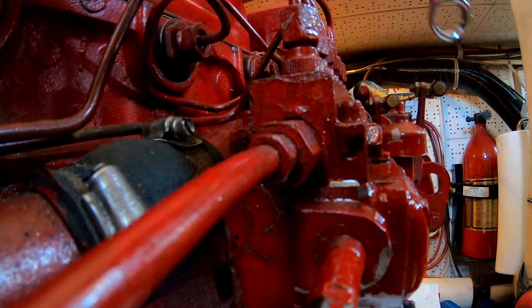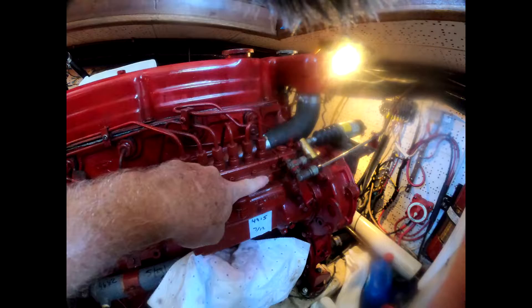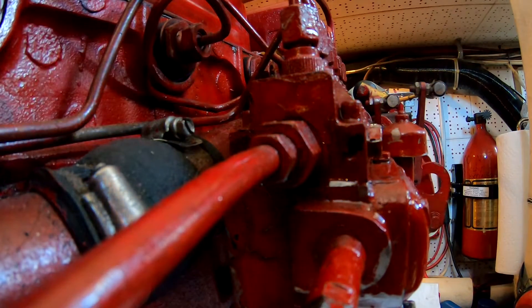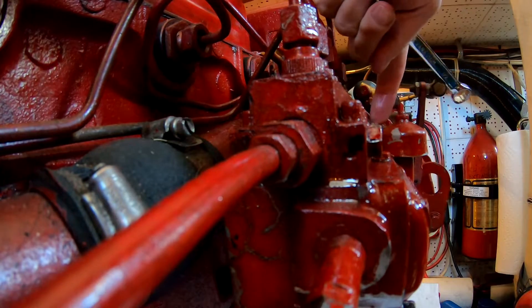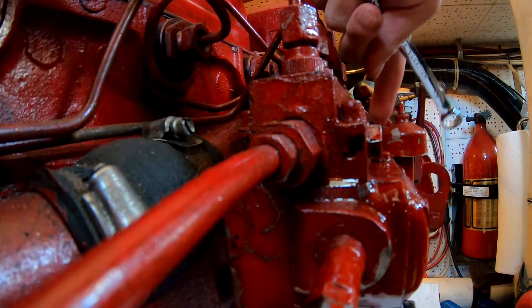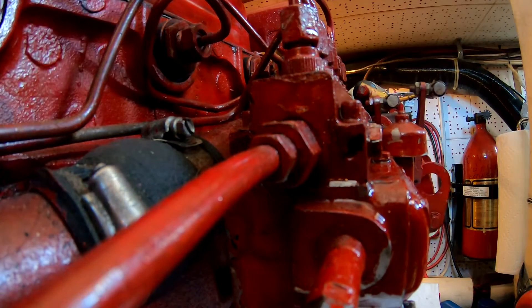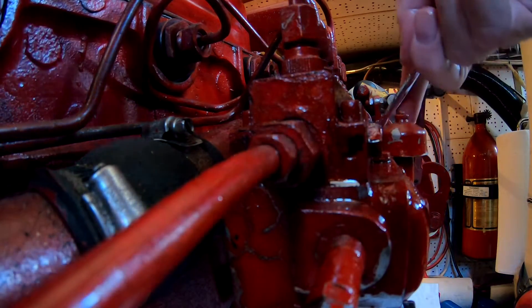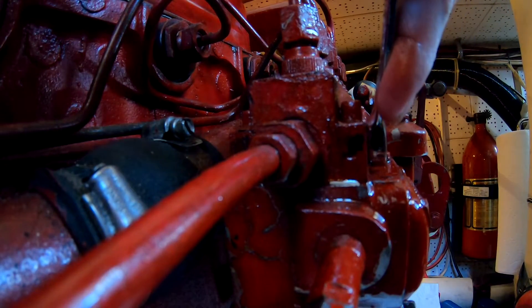Now go to the front one. My engine won't start if I don't do this. You can see the air moving out right now. Shut it and tighten it up. I've got my fingers on that valve — all I did was flick it. Now that engine should start right up. If I didn't do that, that engine wouldn't start.